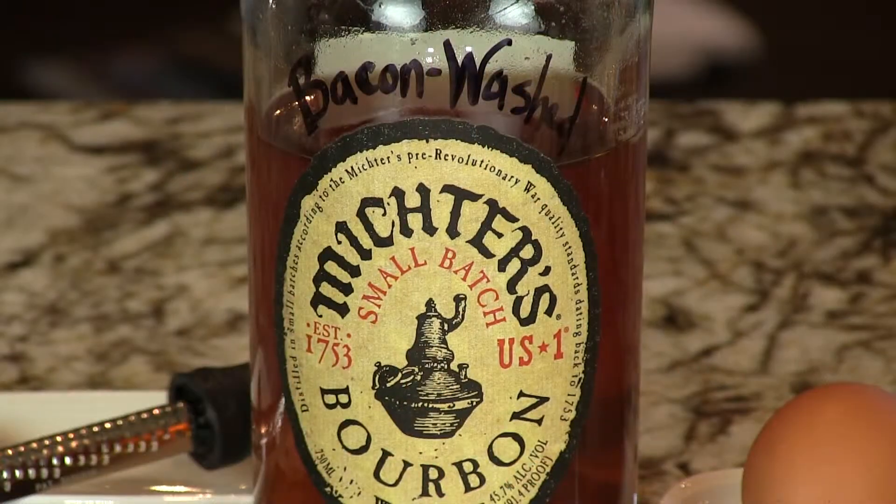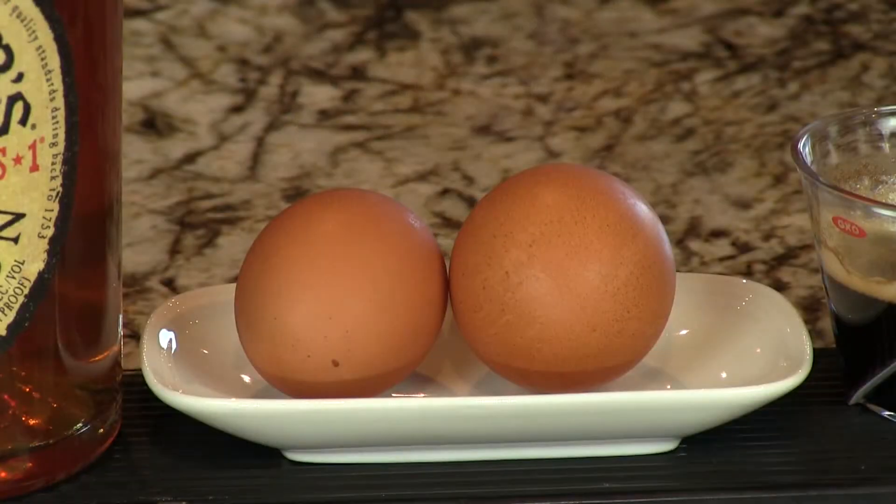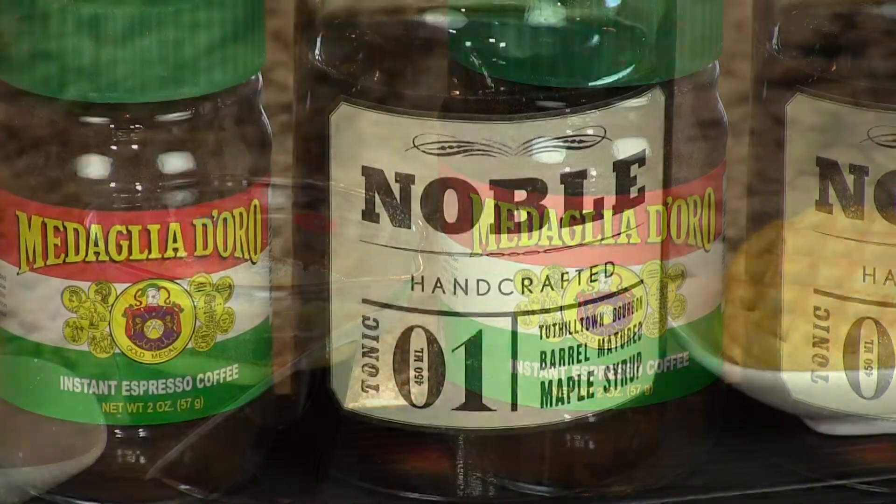Here we're featuring the Bacon Washed Bourbon — or Bacon Infused Bourbon. We have a video to show you how to make that. That idea is not original to us, though this cocktail is. And this is essentially breakfast: you got your bacon, you got your eggs, you got your coffee, and you got your maple syrup.